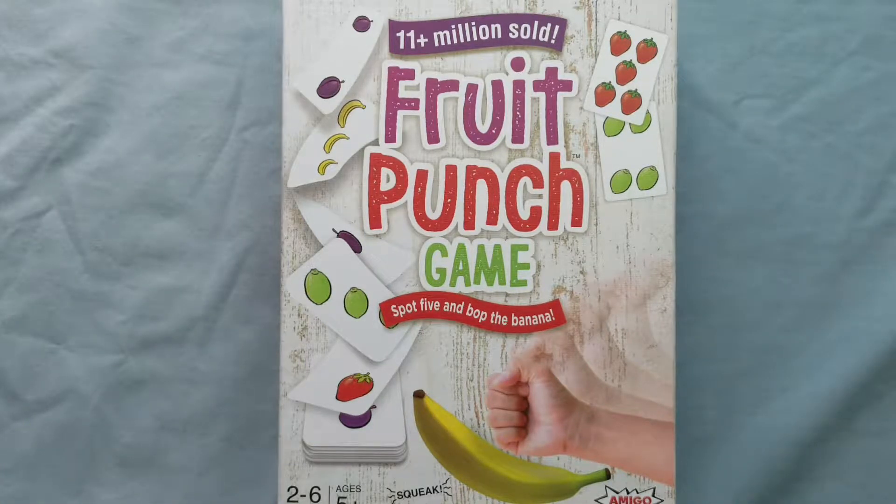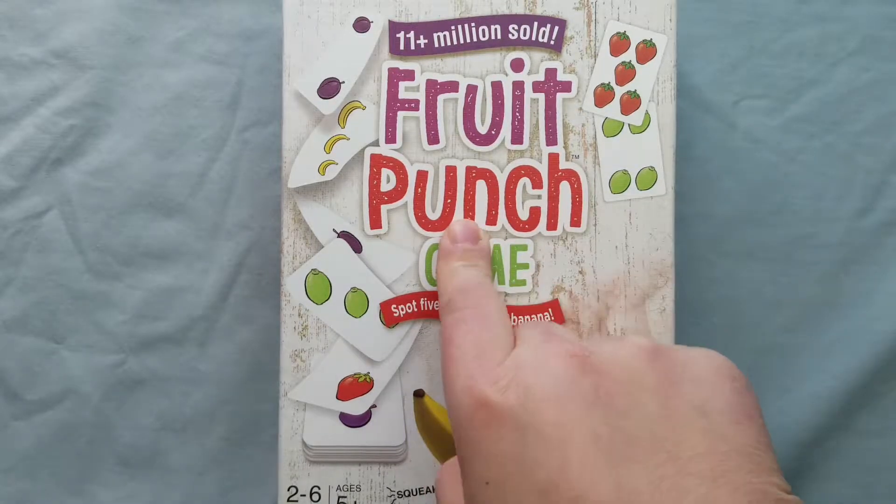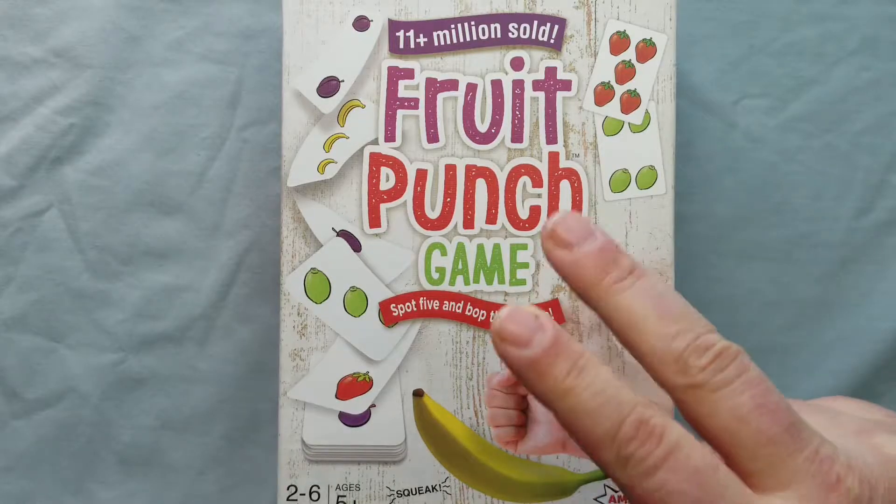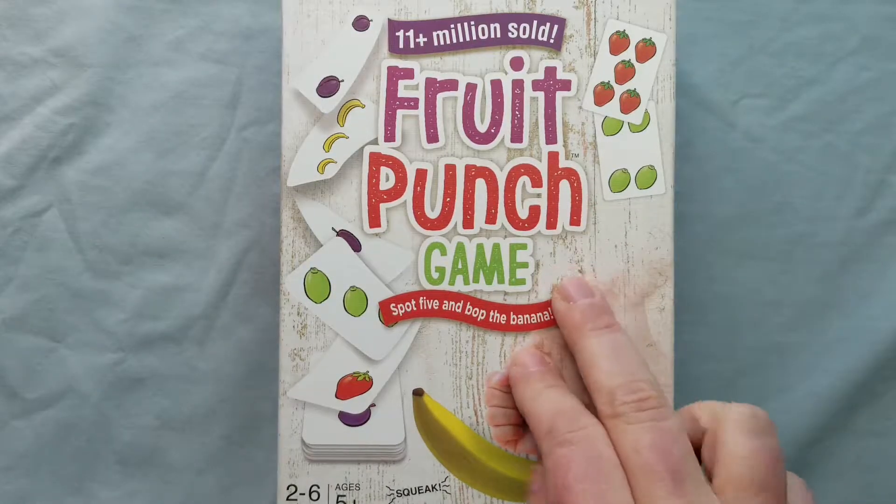Hey guys, welcome back to Little Lady Plays! Today we are going to review Fruit Punch game. This game provides two really important skills: the first is visual feedback and the second is speed.